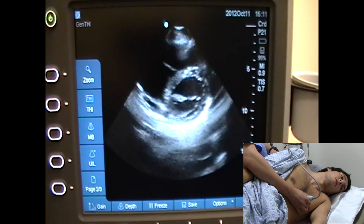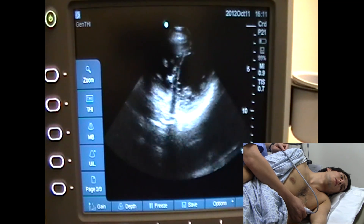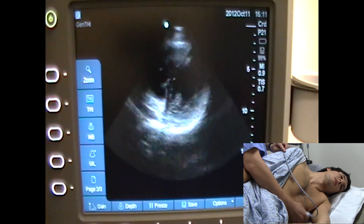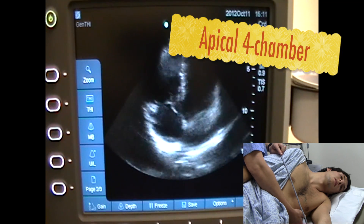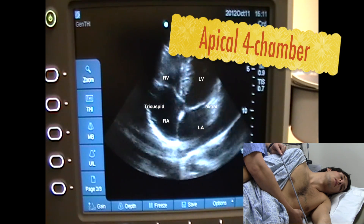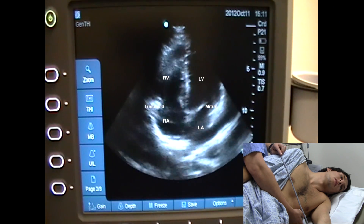How I like to find the PMI is by scanning on the short axis view, and I keep scanning down until I don't see heart anymore — that's where the apex is. Then I tilt down to get what we call the apical four-chamber view. In the apical four-chamber view, you have the left ventricle, right ventricle, left atrium, right atrium, mitral valve, and tricuspid valve.